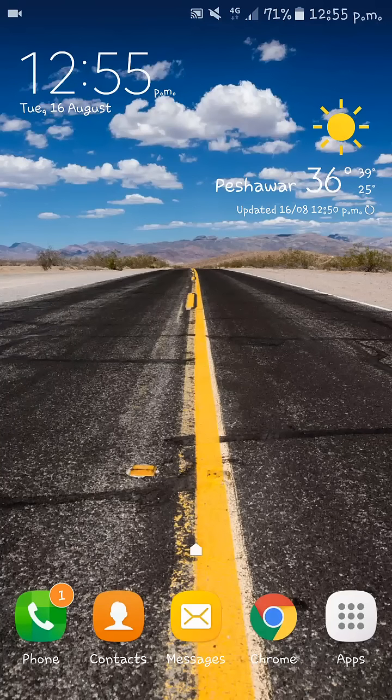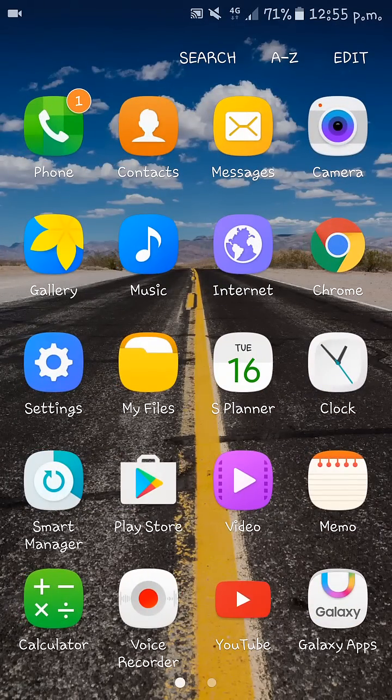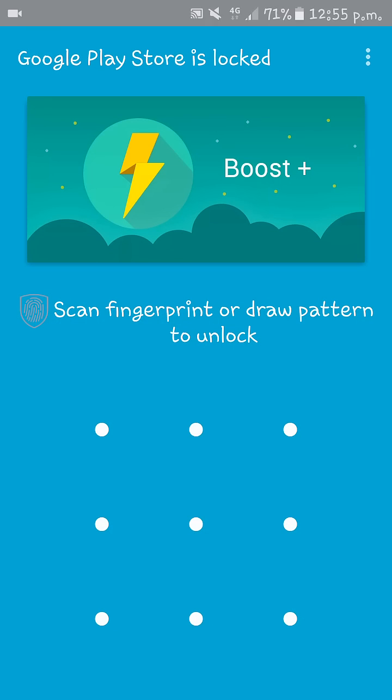Hi guys, today I am going to show you how to check if your phone is refurbished. Follow my steps. First, you need to download an app called Phone Info from the Play Store.